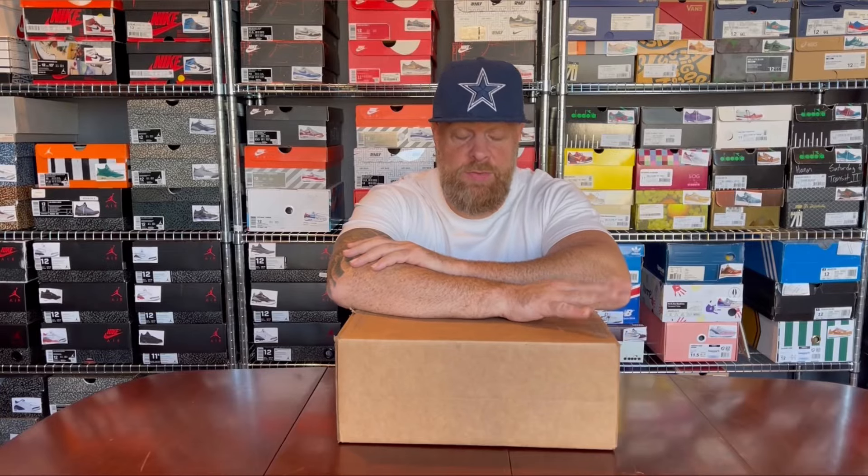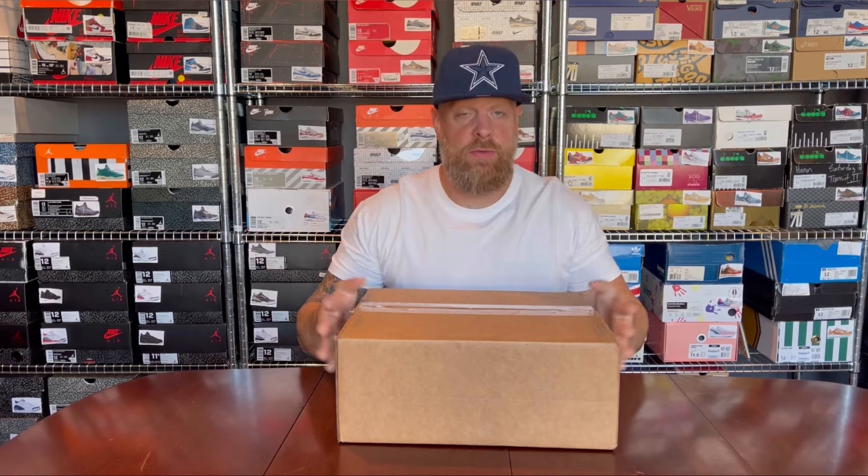Hello and welcome back to my channel — the place where I review all my new pickups and talk about all things sneakers and streetwear. Let's get straight into this box.